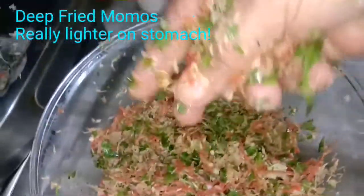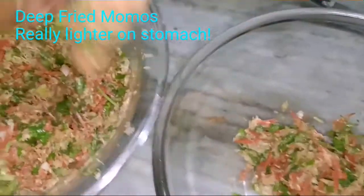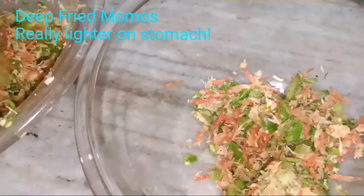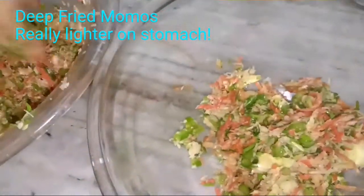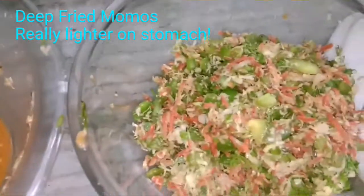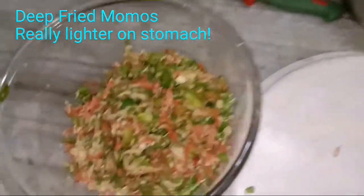Since we have added salt, the mixture has become juicy with lots of water. Take the filling out into a separate bowl — just squeeze it and take out the extra water from the vegetables. See the amount of water the vegetables have released. We want dry filling so our momos don't become wet.